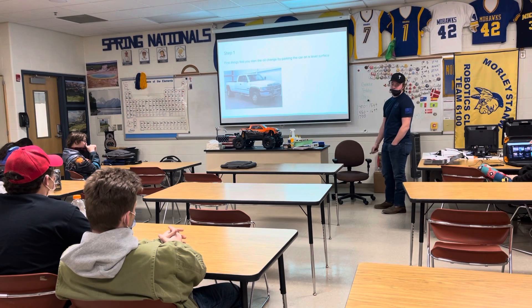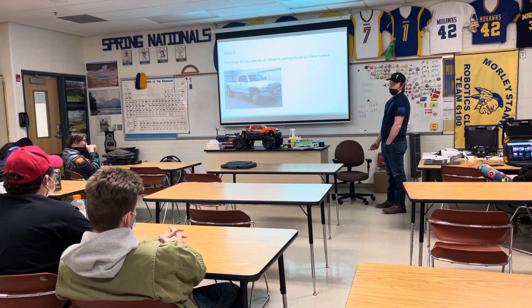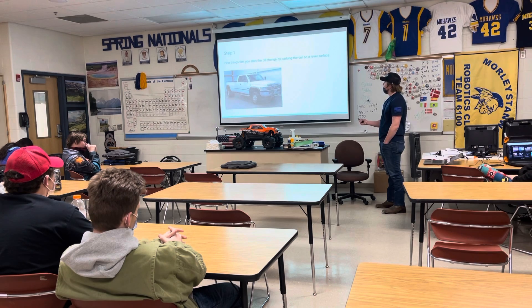First things first — to start your oil change, you want to park your vehicle on a flat, level surface. Why? So all the oil will drain to the bottom of the pan, and you'll get most of the oil out of it.